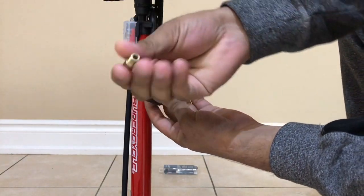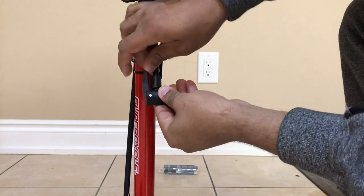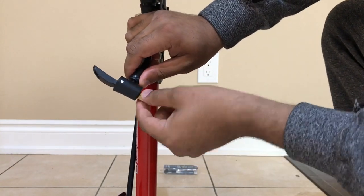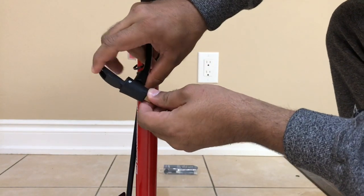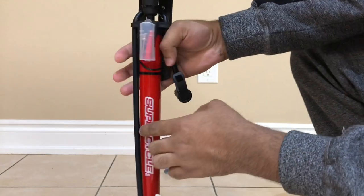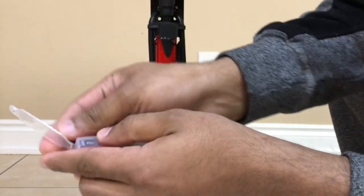For the Presta valve, you insert the extension into the nozzle filling point and lift the handle up so it locks in place, and then you can start filling. By removing this extension, it becomes suitable for Schrader valves.